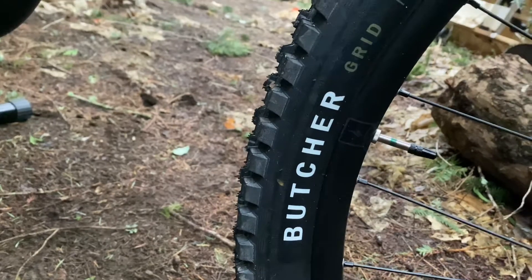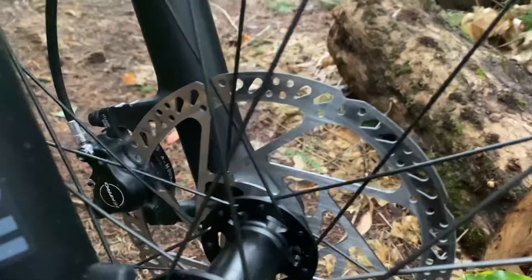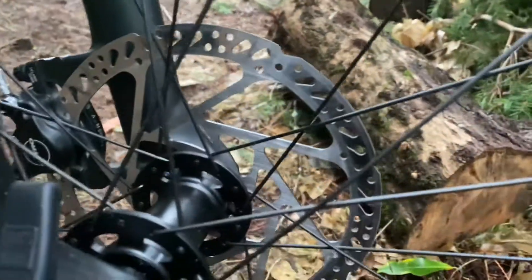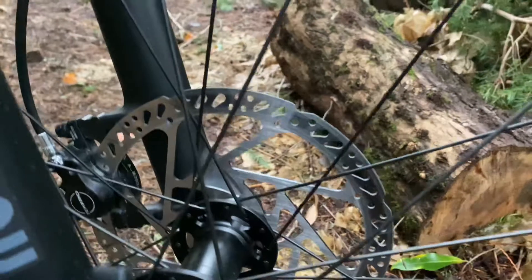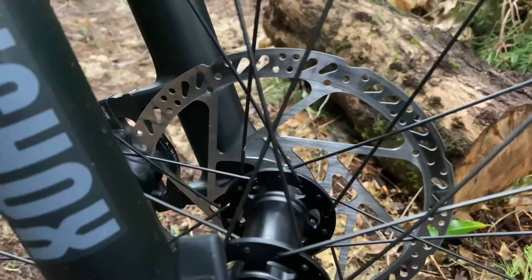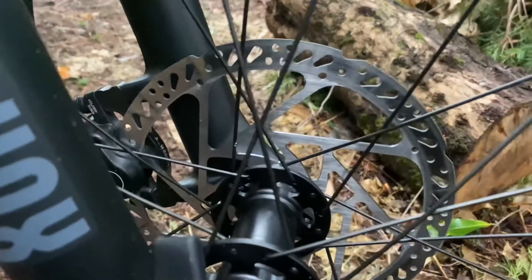As we move down to the rims, we have Specialized aluminum dual-wall rims with pressed valve caps. For our tires, we have the Specialized Butcher Grid T7s in 29er 2.3. To stop this bike, we have Tektro Gemini SL disc brakes with 200 millimeter disc brake rotors. Quick thing — these are not the best disc brake rotors; if there's one thing to change on this bike, this is it.